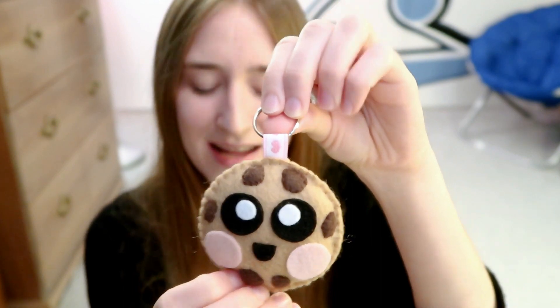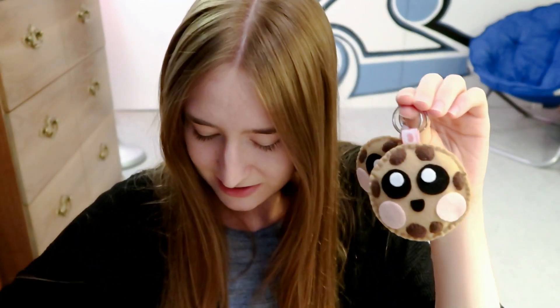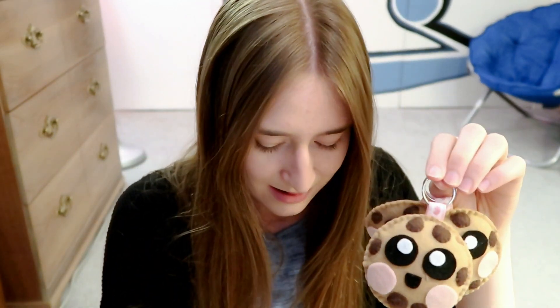A little chocolate chip cookie plushie — so cute. I love the ribbon; it has little hearts on it. I made a whole bunch of these — here's one, here's another one, and another one. Lots and lots of cookie plushies.